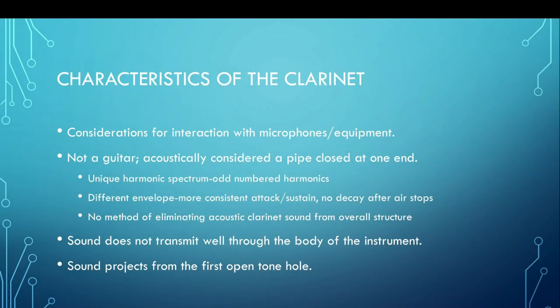Before we get talking about some of the other equipment, let's talk about some characteristics of the clarinet — just some food for thought when you're trying to get that distortion tone going. Obviously the clarinet is not a guitar. Acoustically it's considered a pipe closed at one end, which has a couple of implications. One is we have a unique harmonic spectrum — the rule of thumb is that we have the odd-numbered harmonics, though even ones are still present, just not as well supported. So we may want to use a little more distortion to help make up for that lack of harmonics. The clarinet also has a different envelope — a more consistent attack and sustain and no decay after the air stops — so you may want to play around with that to get the full effect with the distortion.